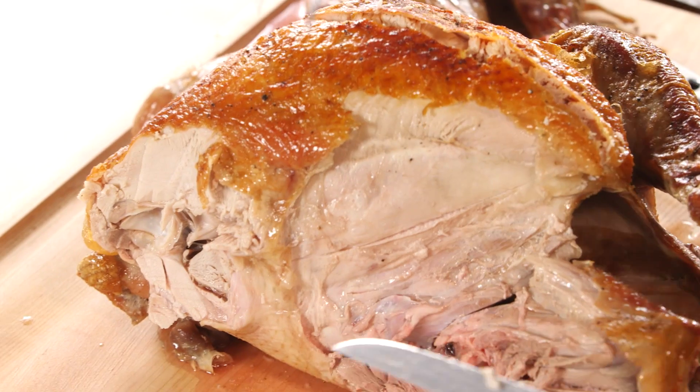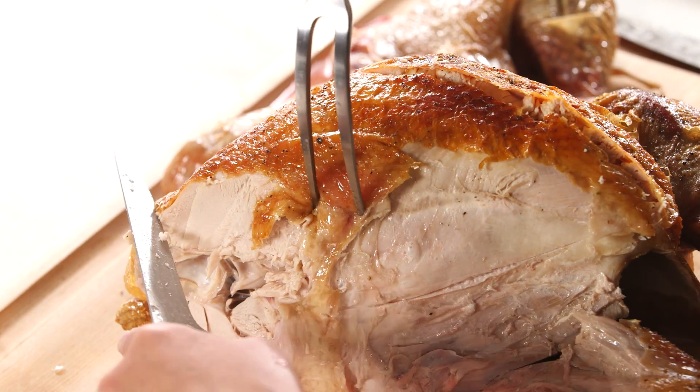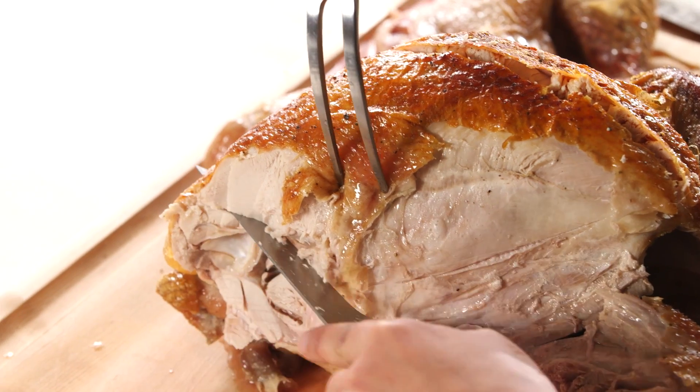Now let's get the side — really important cut. I'm going to go as low as possible so you really capture all of that meat.